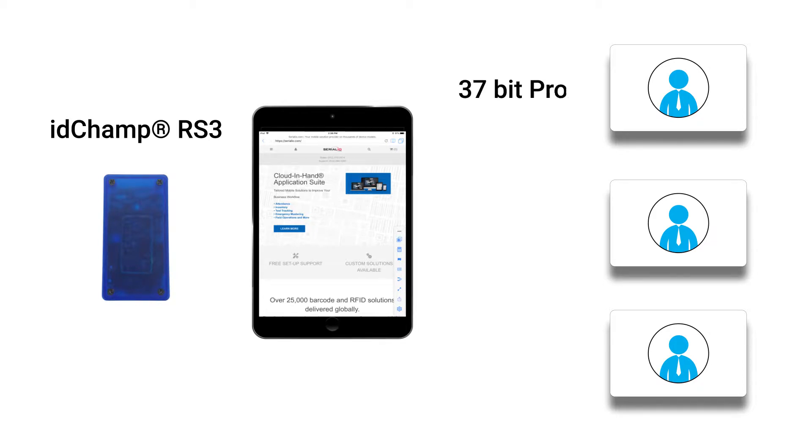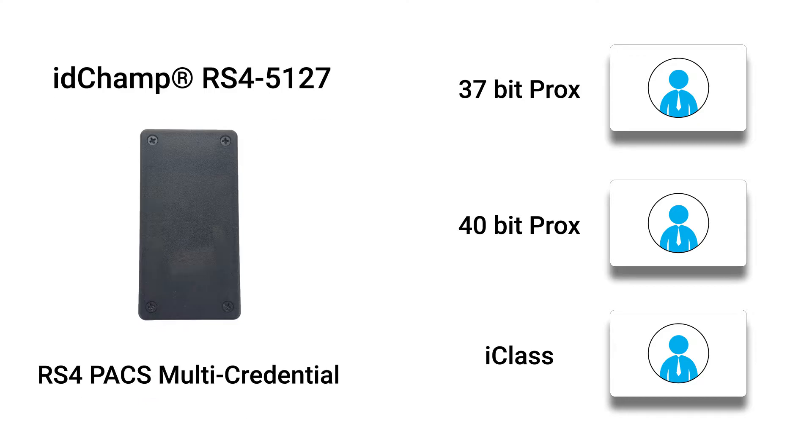One was 37-bit prox, another was 40-bit prox, and the last one was an iClass card. So rather than spend more money on extra readers, SerialIO recommended that they use the IDChamp RS4 with RS4PAC's multi-credential technology.